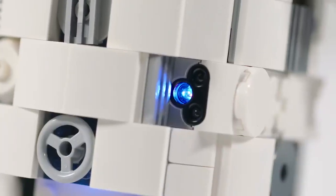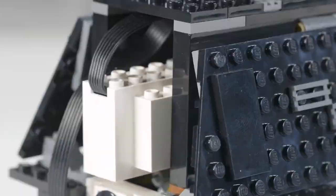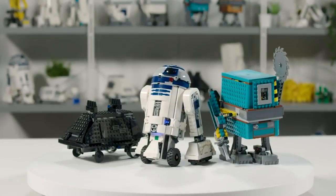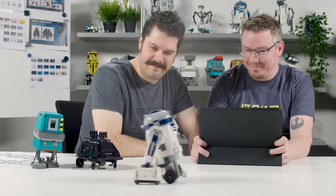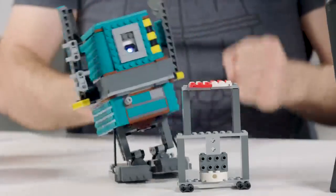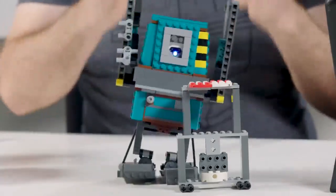What this set is, is actually taking the Boost hardware from the Boost Creative Toolbox and putting that into a galaxy far, far away. We've got three droids in the set: R2-D2, which everybody knows and loves; the Mouse Droid, who runs around on the Death Star; and the Gonk Droid, which is actually a fuel cell.